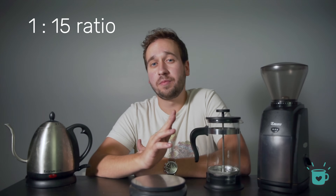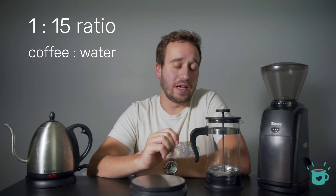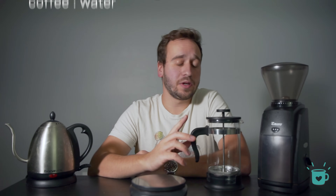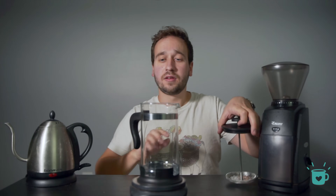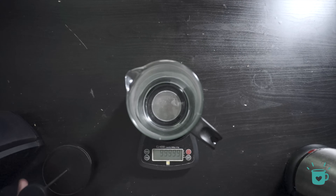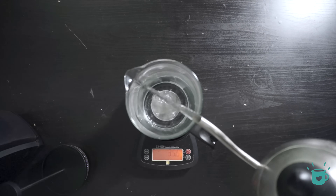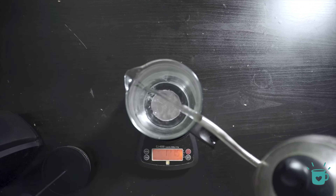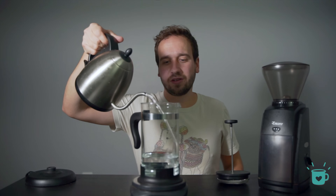Before we get brewing, let's talk coffee and water amounts. For the French press, I'd recommend sticking with a 1 to 15 ratio, meaning 1 part coffee to 15 parts water by weight. If you are not sure of your maximum capacity of your brewer, what I'll usually do is take it, tare it on a scale, and pour water to just below the spout. Remember that it does still have to hold coffee, and you want to give it a little bit of room.